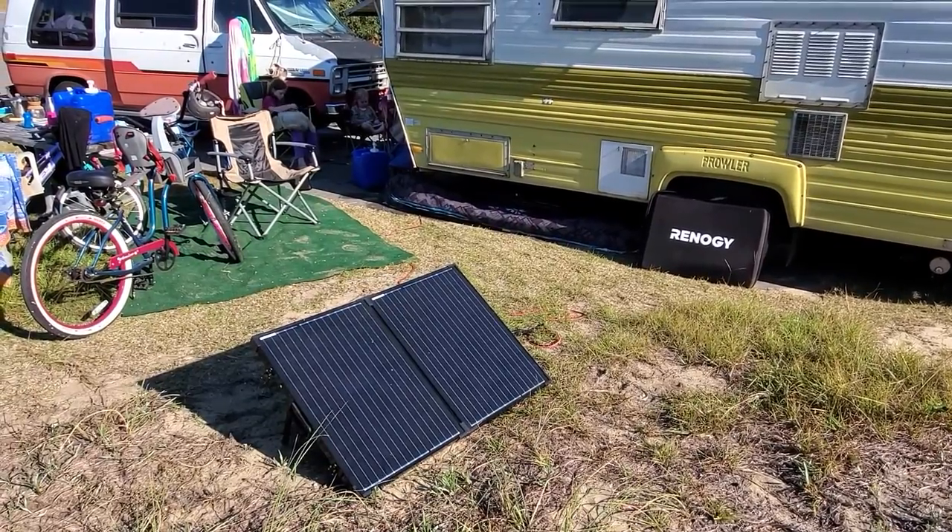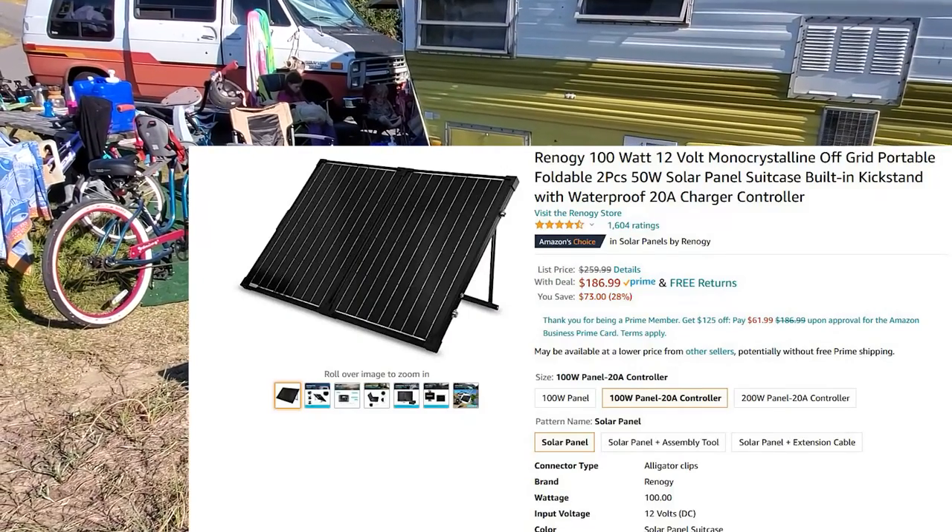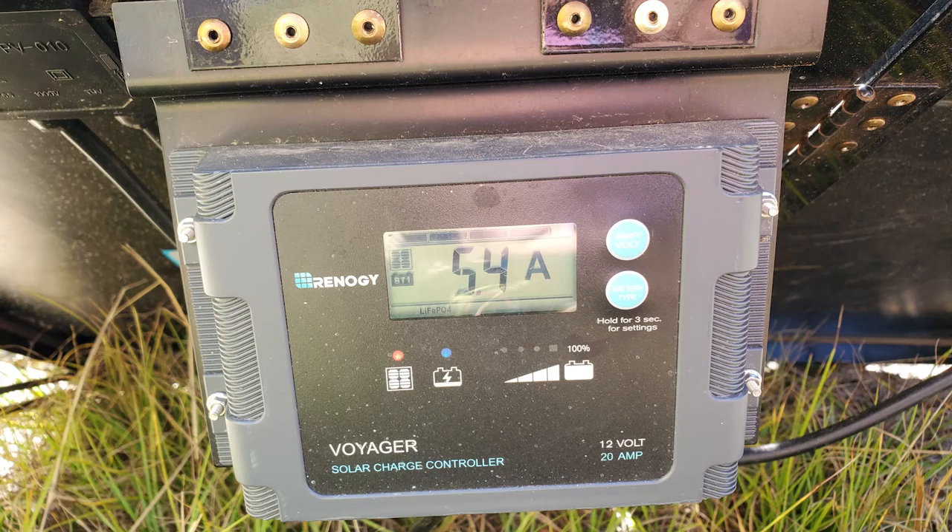Hello everyone, this is a video on the Renogy 100-watt suitcase solar panel — the one with the pre-wired charge controller.